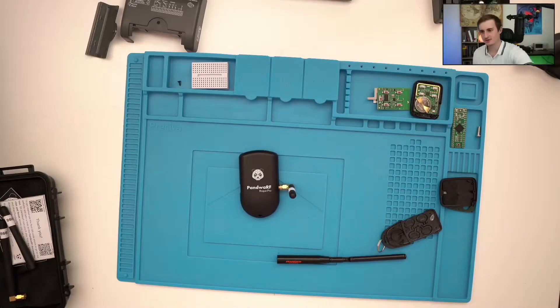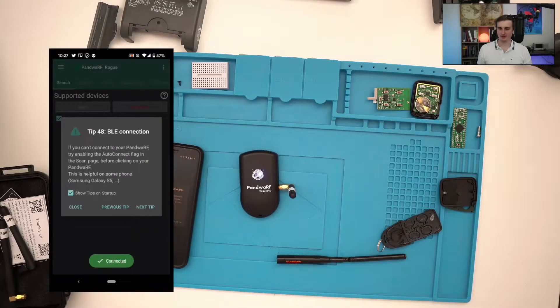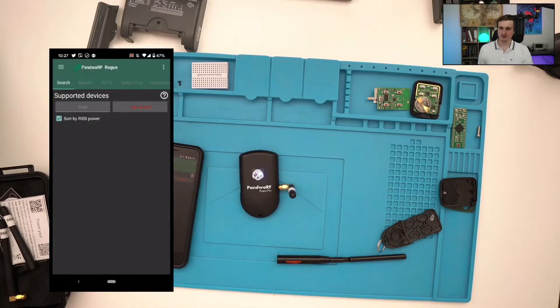So now let's look at the Android application. All you need is a Panda RF and a smartphone with the Panda RF application, which you can launch here. Once it is run, you will see a lot of notifications. It may be annoying at first, but it's very important to read all these notifications to understand how the Panda RF is working and how to set it up properly — it also helps with debugging.